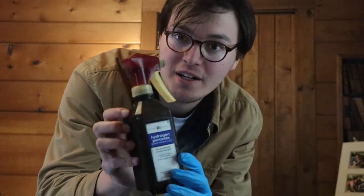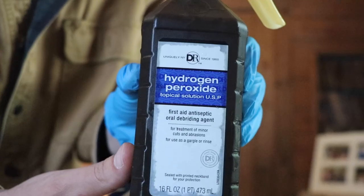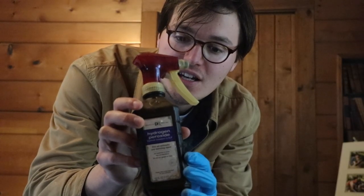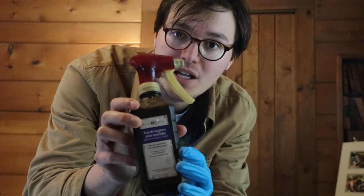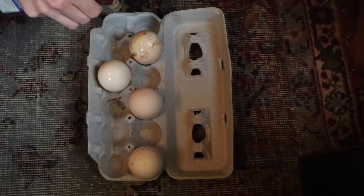It's been 24 hours. Now we're going to spray the eggs with hydrogen peroxide 3%, and that helps remove all the bacteria on the eggs and apparently also helps with oxygen flowing into the eggs for the babies. I give them a pretty liberal amount.